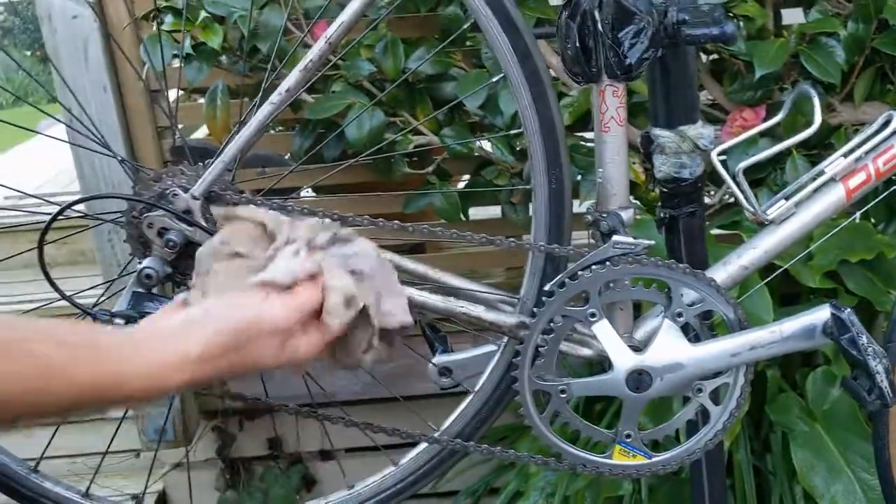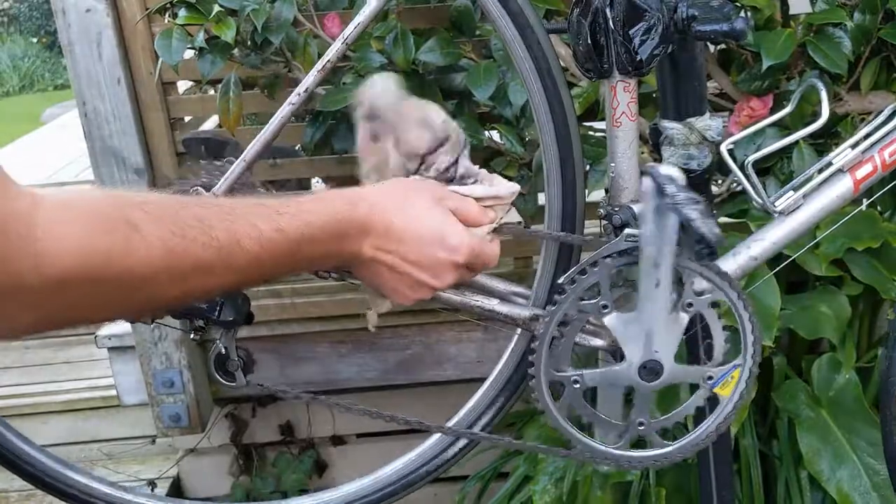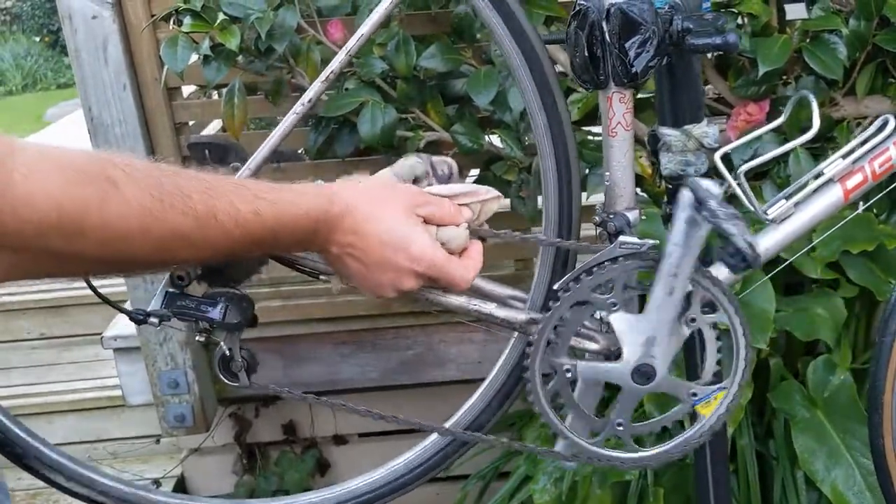I've cleaned this with degreaser just recently. I've got a rag here taking off any extra muck and grease and any water.